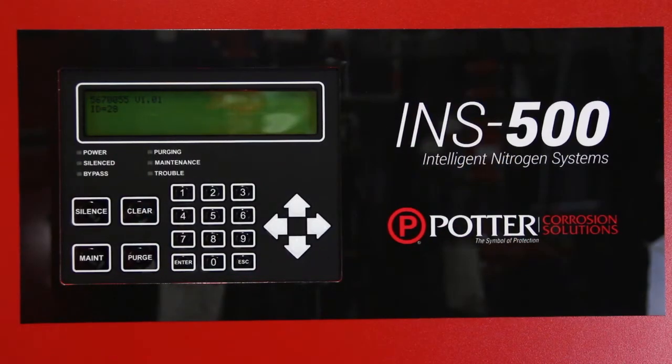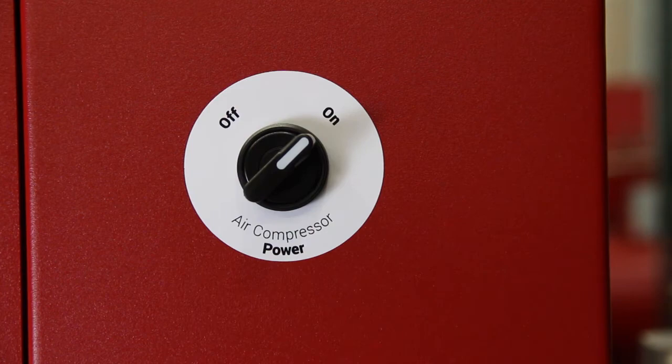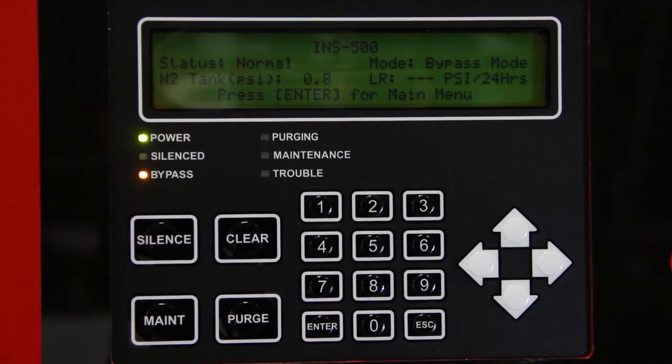Turn power on to the nitrogen generator using the contractor-installed electrical disconnect switch. The Intelligen display will turn on, indicating power with a green LED labeled power. Note: there will be a short delay as the Intelligen display turns on and the system boots up. The amber LED labeled bypass will activate if the pressure is less than 55 psi in the nitrogen tank. Turn power on to the air compressor using the switch labeled air compressor power on the right side of the cabinet.